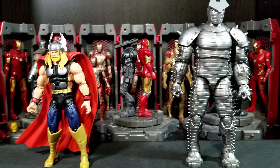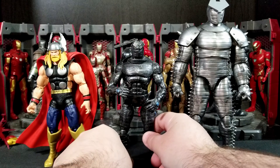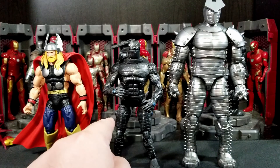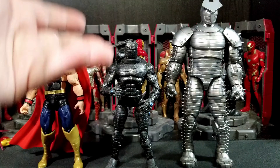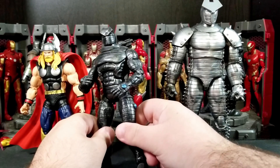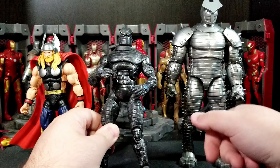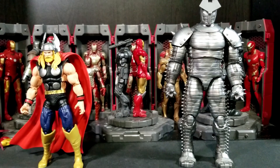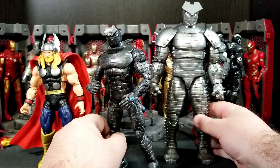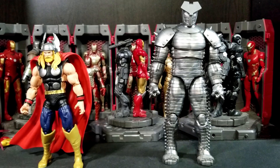For Marvel Legends comparisons, we've got the comic book symbiote black suit Spider-Man and MCU America Chavez using the younger teenage girl body mold. And here's the old old Toy Biz Destroyer — look at that glow-up! It looks so much better. I would love to see the Thorbuster remade in Marvel Legends eventually. I do like the look of the older black gunmetal with cool blue dots, so I'd have to see what appearance that one has.